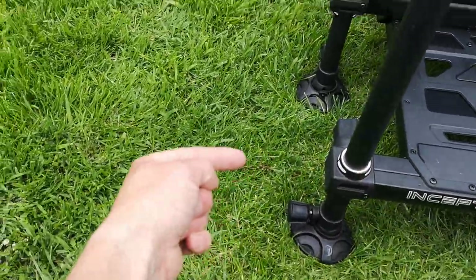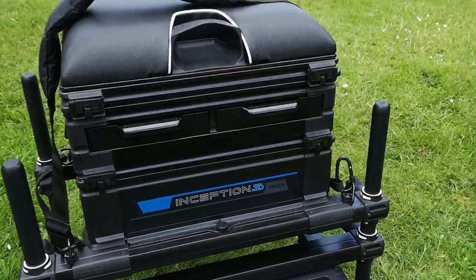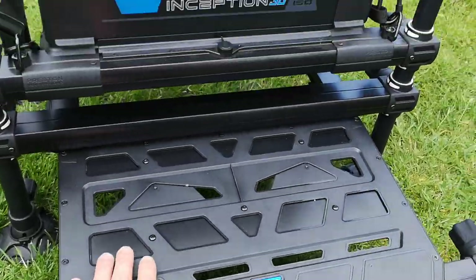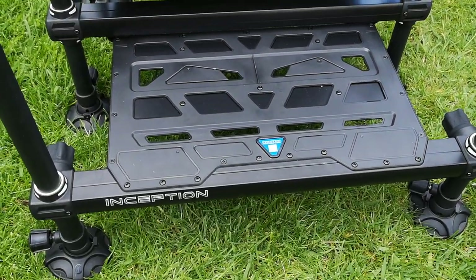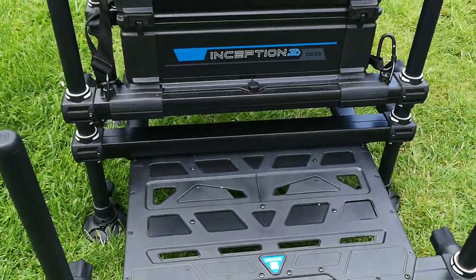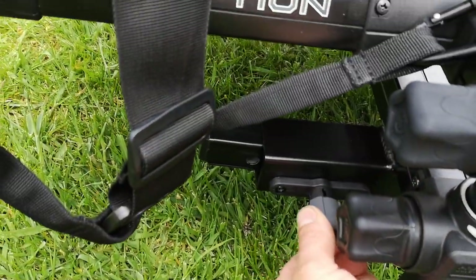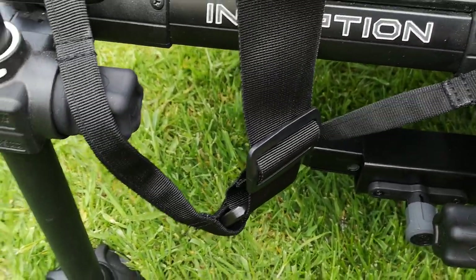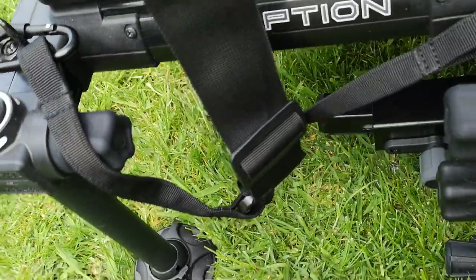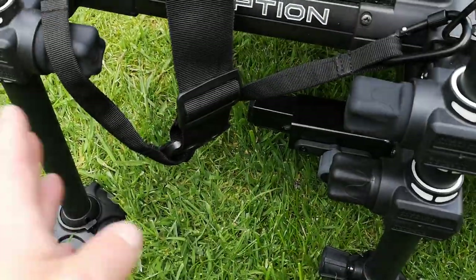What you get is four extendable legs at the front. Some boxes give you six, which is even better, but four is great for most places I go. The footplate is very lightweight — a plastic and metal combination, actually super lightweight, and it slides back in rather than folding up, which is a lot better. You just pull out the pins, twirl them so they stay in position, slide the footplate in and out, and it finds its lock in place — which I like a lot.